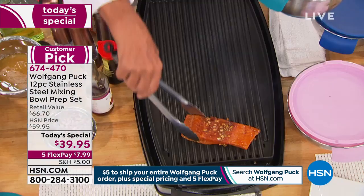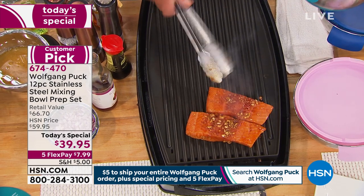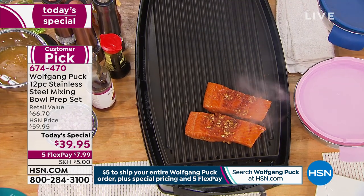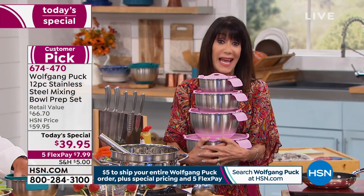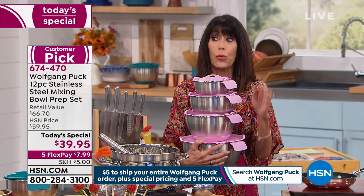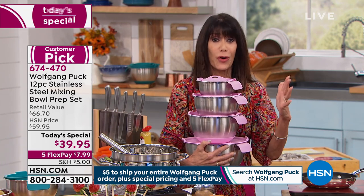All I can say to anybody out there: just buy it. We believe so strongly in these — I want you just to get them home. The first time you use them, you will feel the same way as Marie. We are celebrating 21 years today here at HSN with Chef Wolfgang. We chose the perfect today's special that's beyond affordable, first of all — it's $7.99.